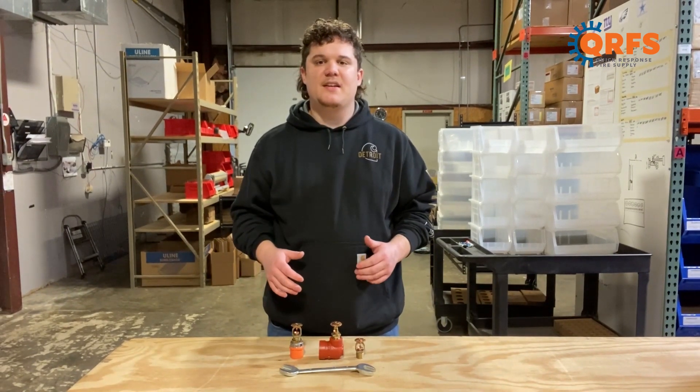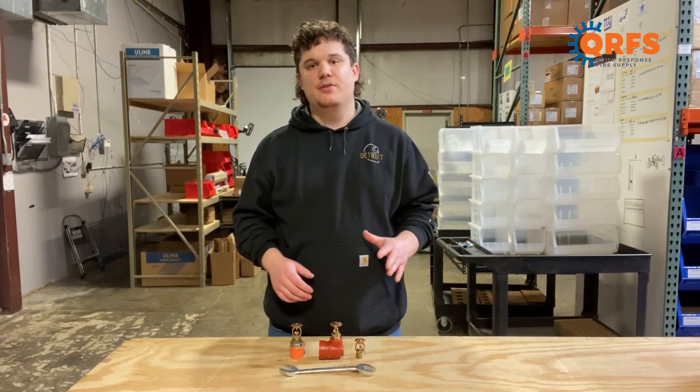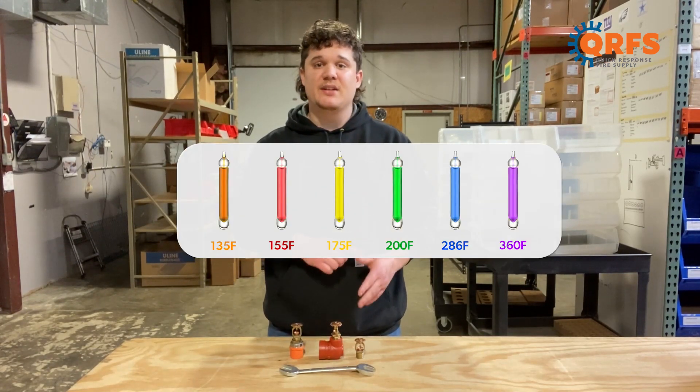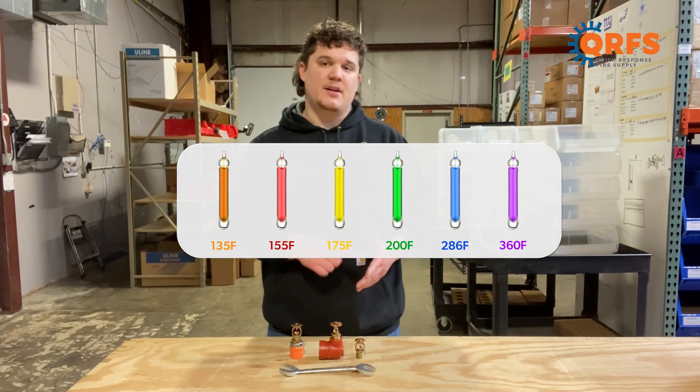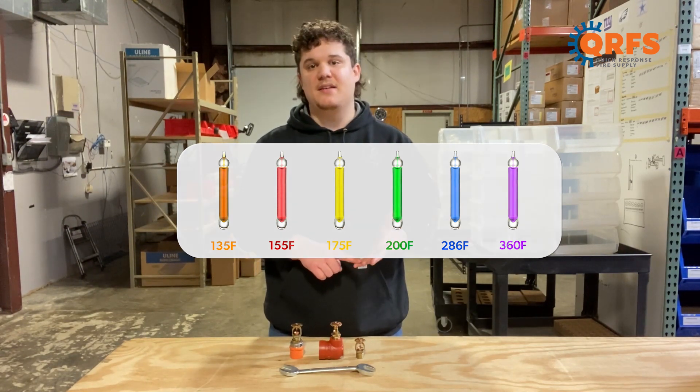This TY313 is available in a variety of different temperatures and finishes. The five temperatures include 135 degrees, 155 degrees, 175 degrees, 200 degrees, and 286 degrees Fahrenheit.